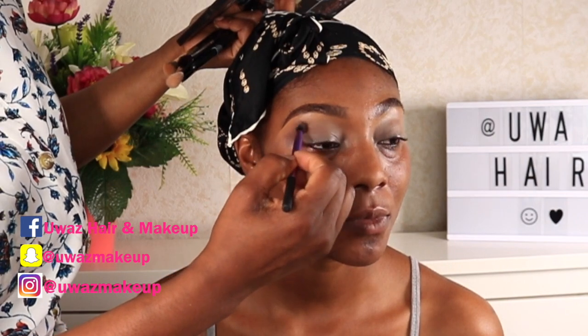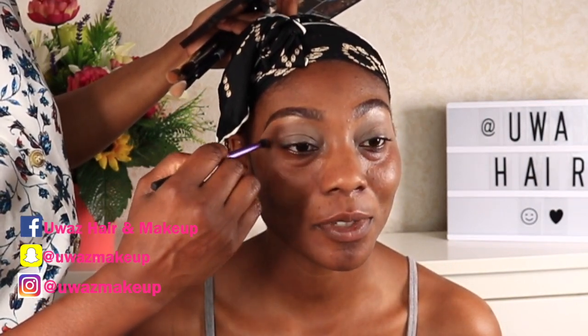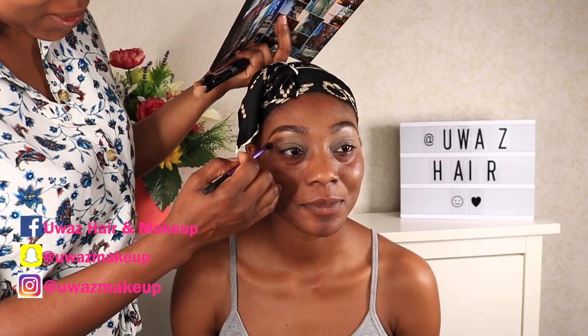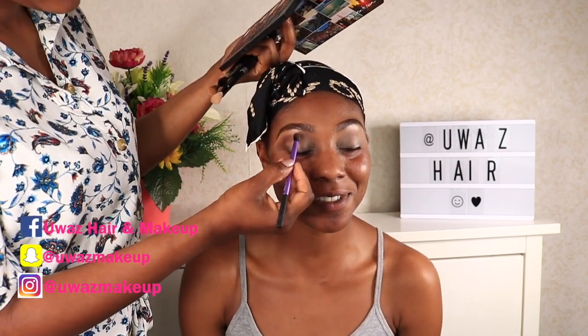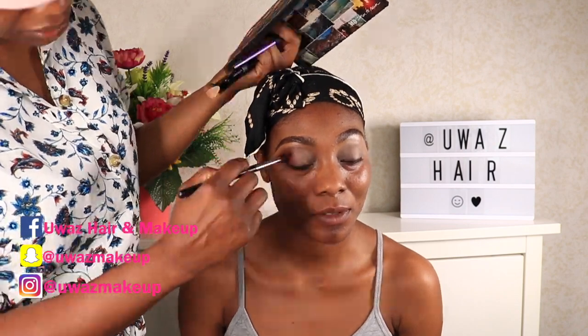Now doing the eyeshadow — I've already gone ahead and primed the eyelid. Like I always say, you have to prime the lid before you apply the colors. Doing this will allow that color payoff. You need to do this — get your eyeshadow primer, it makes a whole lot of difference.